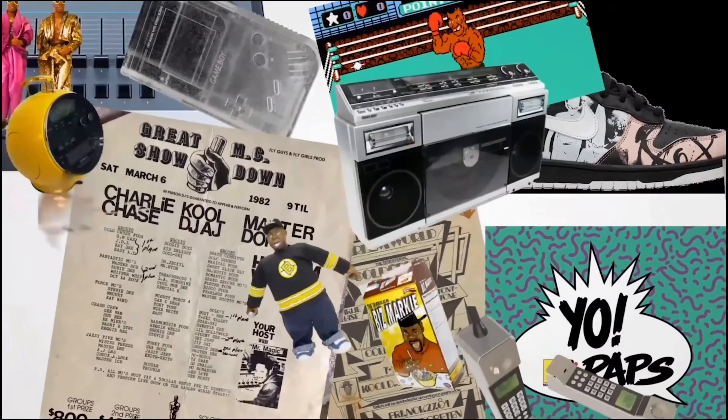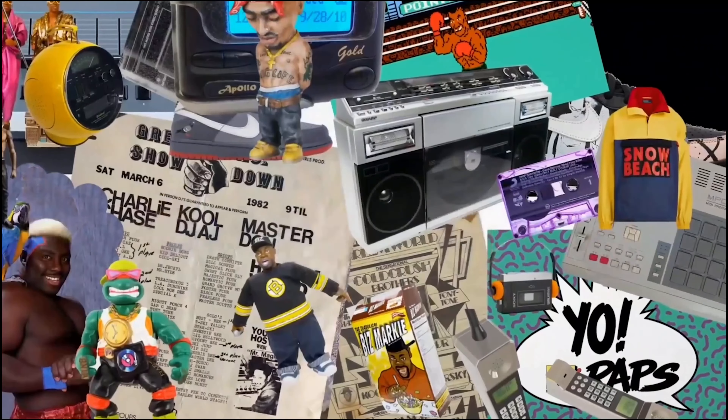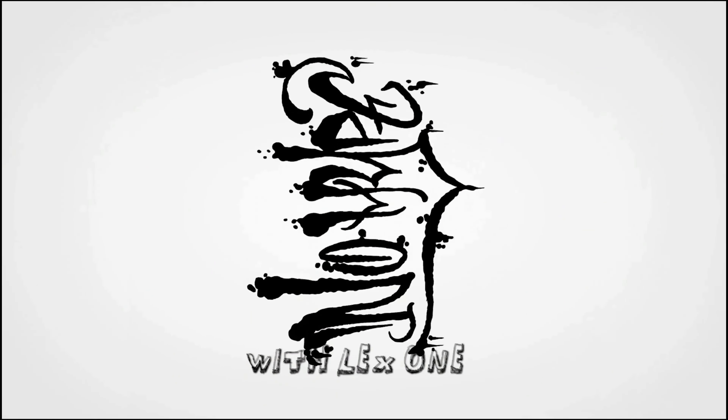Today we're going to talk about a release under Funko's alias Urban Vinyl. In November 2012, Funko, under their Urban Vinyl series, released this Chuck D vinyl figure.